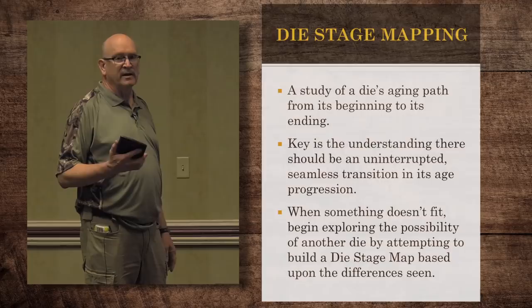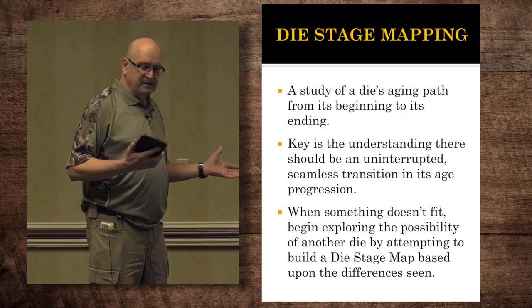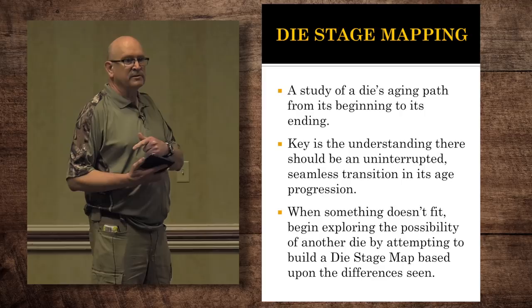The most critical thing in the next deal is something that isn't a common term in anybody's dictionary, but it's the way that I have been able to see into these N4 family, and I call it die stage mapping. You begin by studying a die's aging path from the very earliest through the latest, and the key understanding here is that there should be a seamless transition of all the diagnostic points from the early to the end during its age progression.